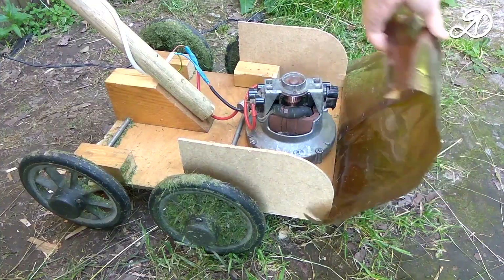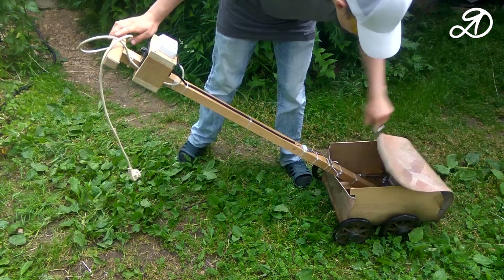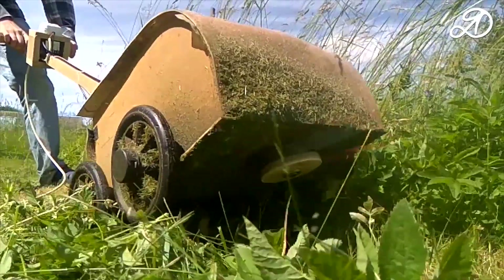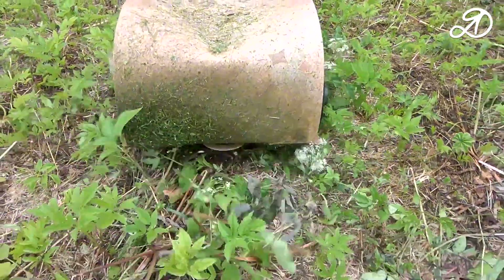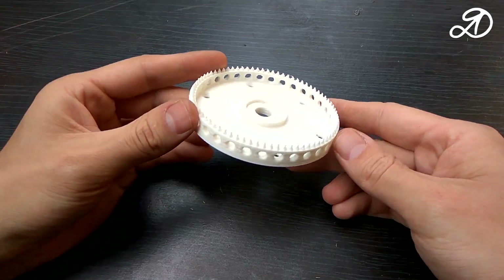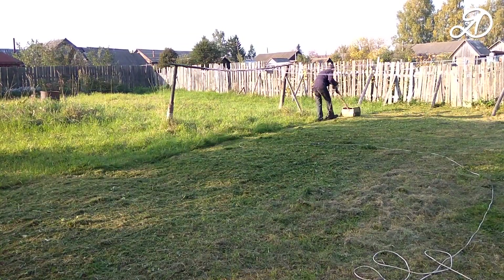Hi guys! Last year I made a lawnmower that had certain flaws. In this video I will show an updated version with interesting solutions. The changes will be both in design and appearance. 3D printing will also be used. You will see my own innovation. Let's get started.